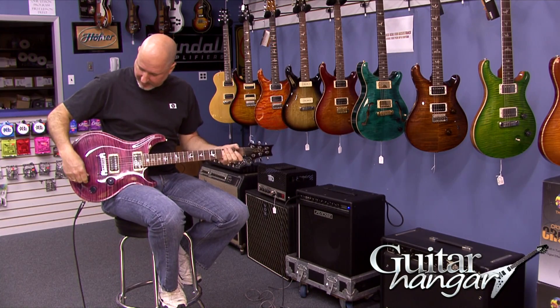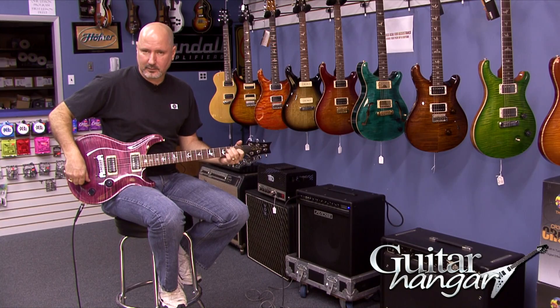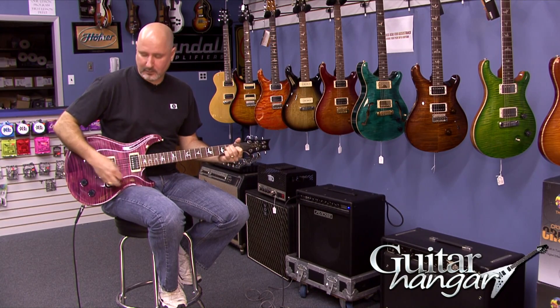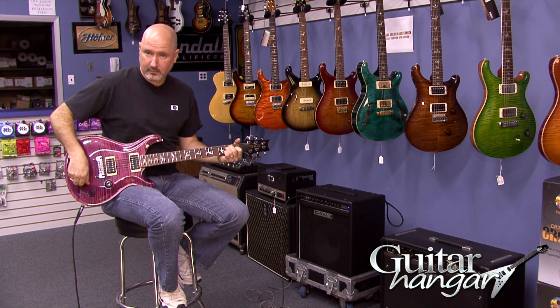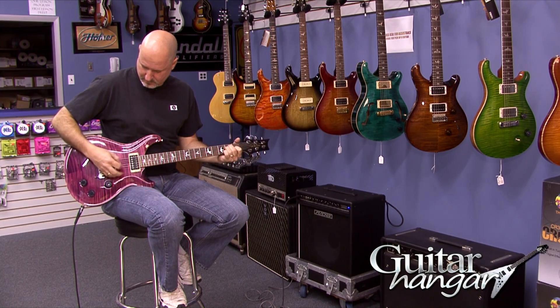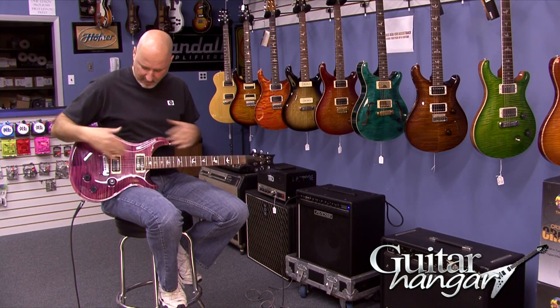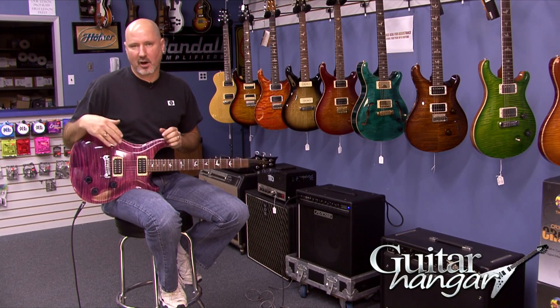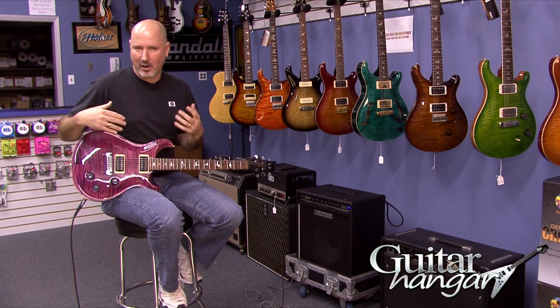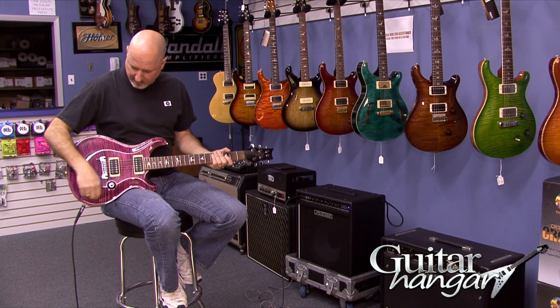I was just playing on a clean setting on the amp, just so you could hear — I'll just run through the five positions. You've got a wide variety of tones there with different coil tappings and stuff like that that PRS has developed. The whole point of these guitars was to have one guitar that you can go and do any gig with — nice single coil sounds, good humbucker sounds. And it does that well.